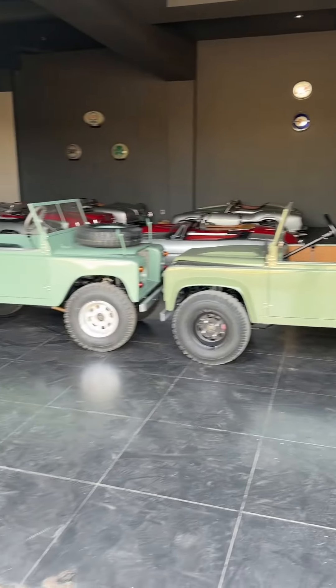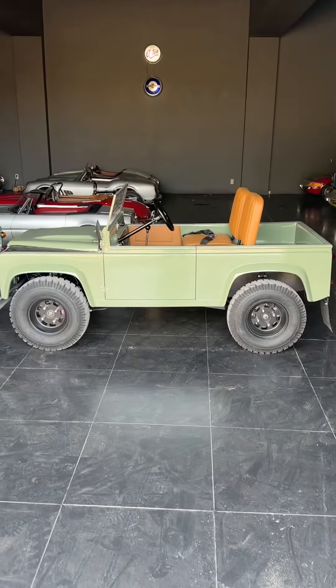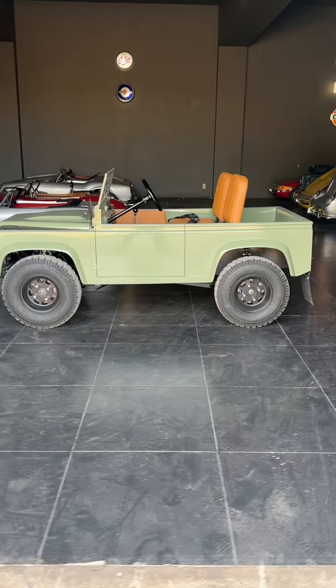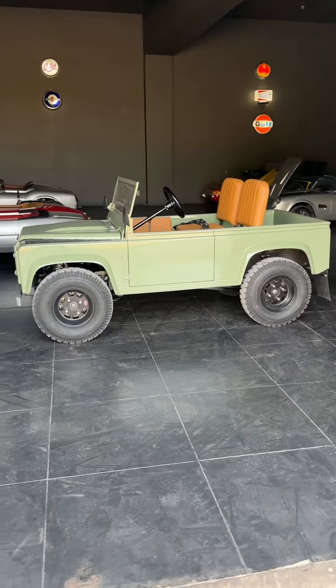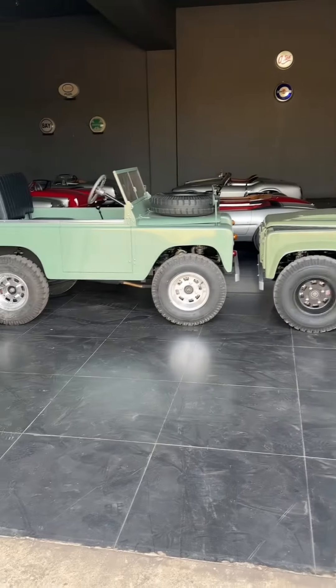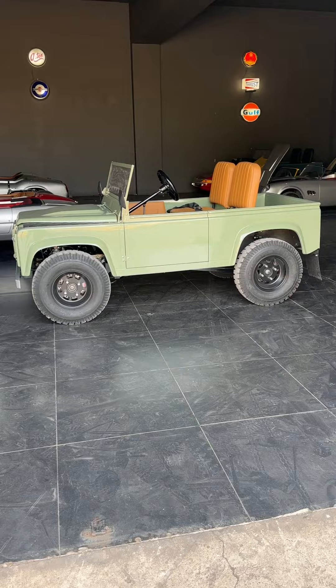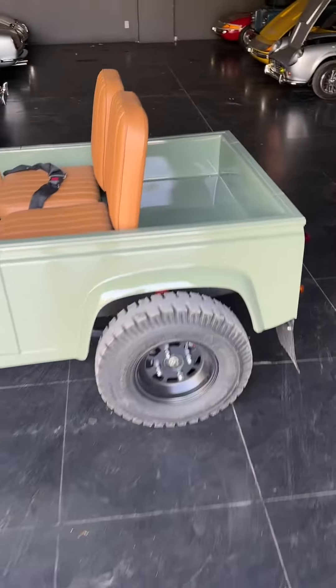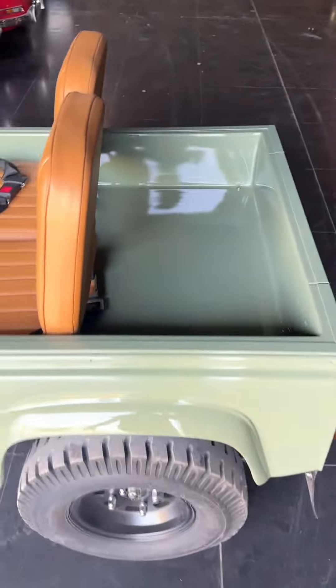Hello, this is James at Harrington. We are looking at the new, correctly proportioned Defender 90, or Harrington Land Junior 90. We've lengthened the chassis and body by 18 centimeters, which has created much more space inside the car. At the rear, there's now enough room for two forward-facing folding seats.